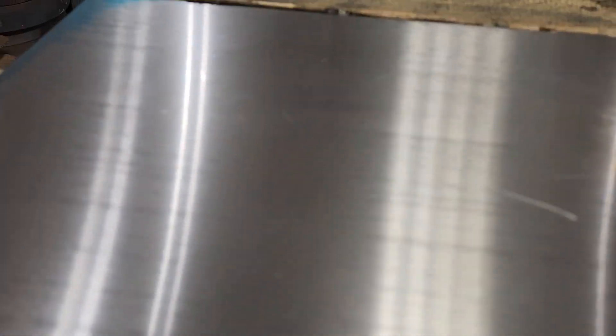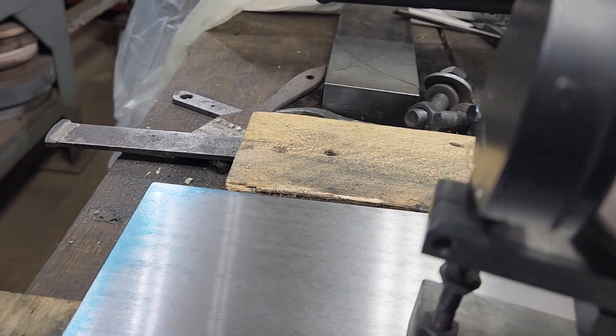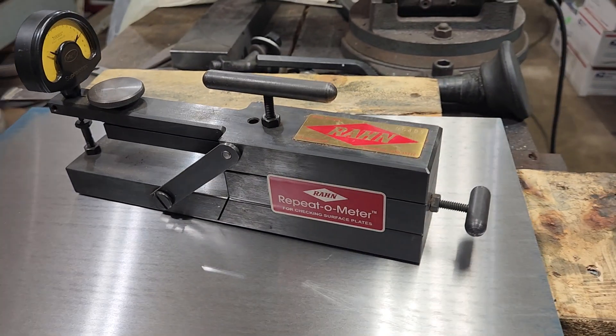You're always gonna see grind marks — that's the thing about grinding or machining something. There's heat involved and it's gonna warp. But a thou and a half, that's not too bad.